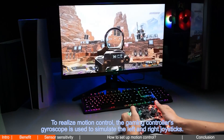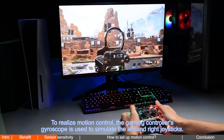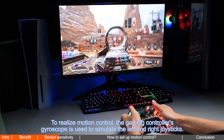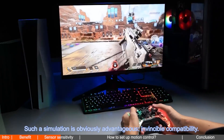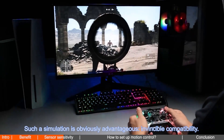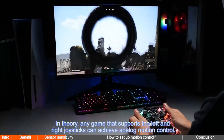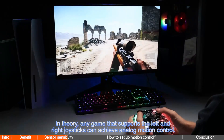To realize motion control, the gaming controller's gyroscope is used to simulate the left and right joysticks. Such a simulation is obviously advantageous — invincible compatibility. In theory, any game that supports the left and right joysticks can achieve analog motion control.